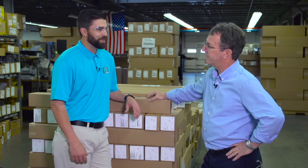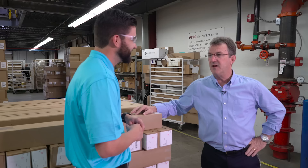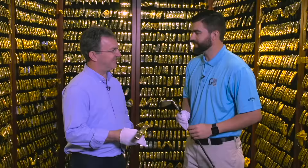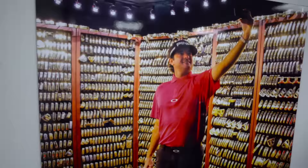A little birdie tells us there's a vault here we can take a look at. The clubs do work very well, as we see on a daily basis with both consumers and tour professionals. We do have a little evidence that they work really well for tour pros — we're going to take a look at the Ping Gold Putter Vault, which shows how many professionals have won with a Ping putter over the years.